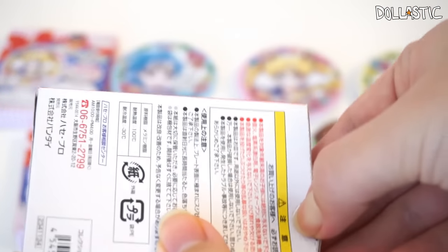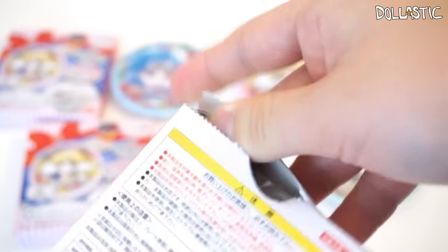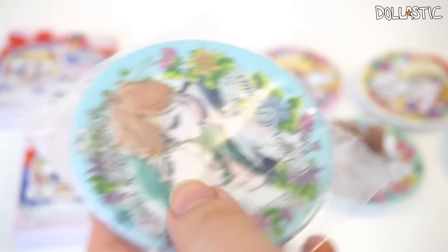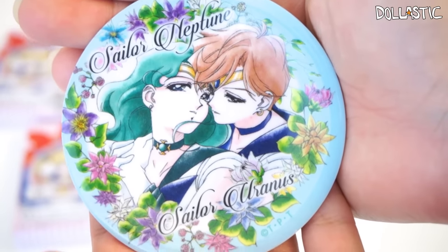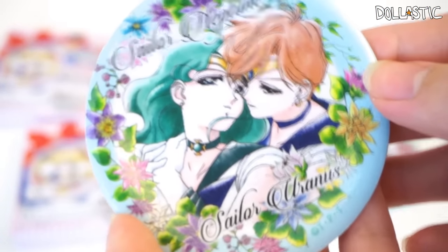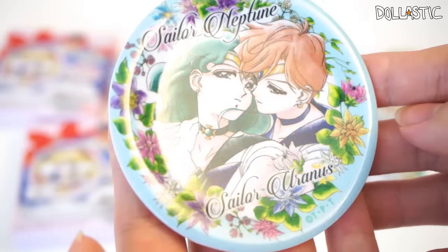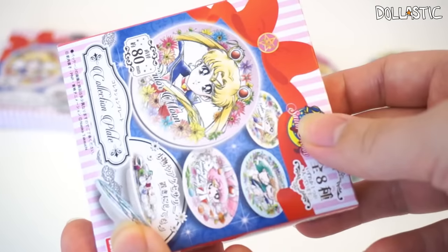Here goes another one. So I think we're missing Sailor Uranus, Sailor Neptune, Sailor Mars, and Chibi Moon. And this one is... this is the plate I wanted the most. Oh, my favorite. Here is Sailor Neptune and Sailor Uranus. Sailor Uranus is my absolute favorite character from the Sailor Moon series, as I've said in several videos. But this plate is so, so, so gorgeous. I love it — I love, love, love, love, love it. I definitely need to put this one on display.